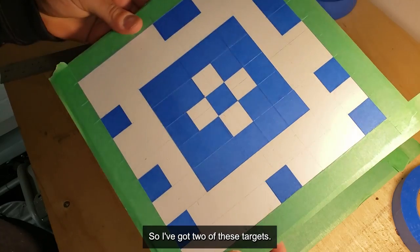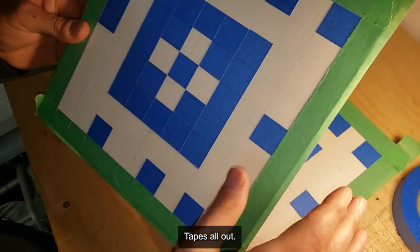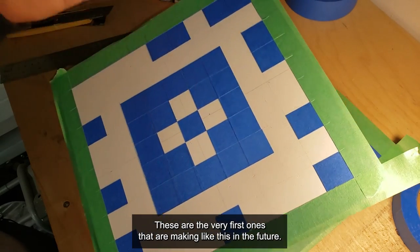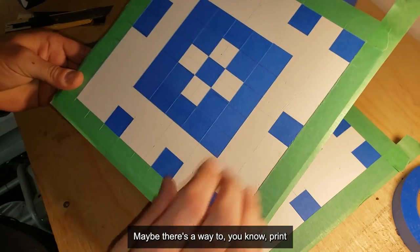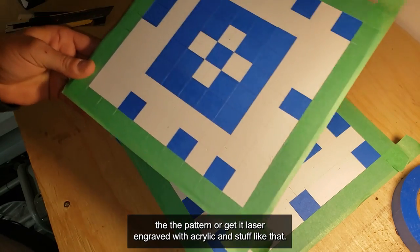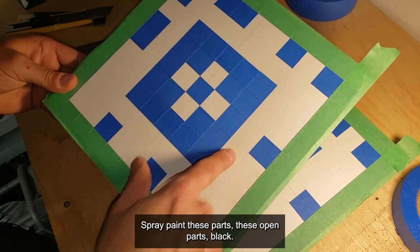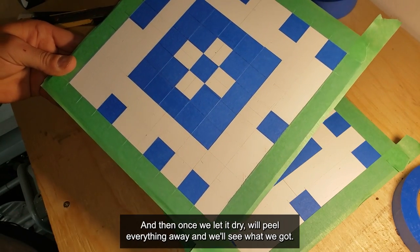I've got both targets taped out. It's not perfect — these are prototypes, the very first ones I'm making like this. In the future I'll look at different ways to make them, maybe laser engraved acrylic or something. But just as a concept I'm pretty happy. Now I'm going to spray paint the open parts black, let it dry, peel everything away, and see what we've got.